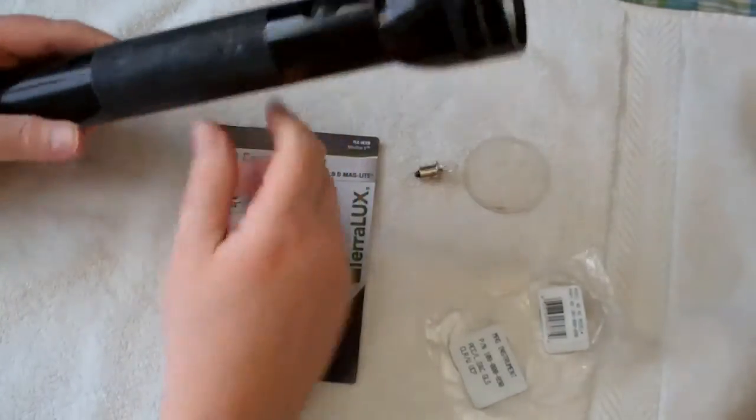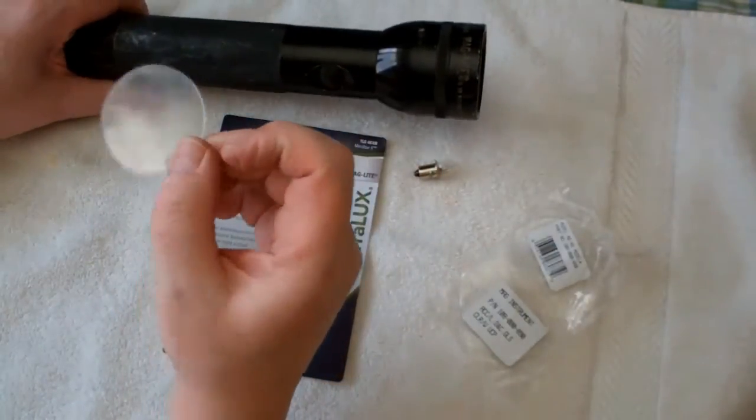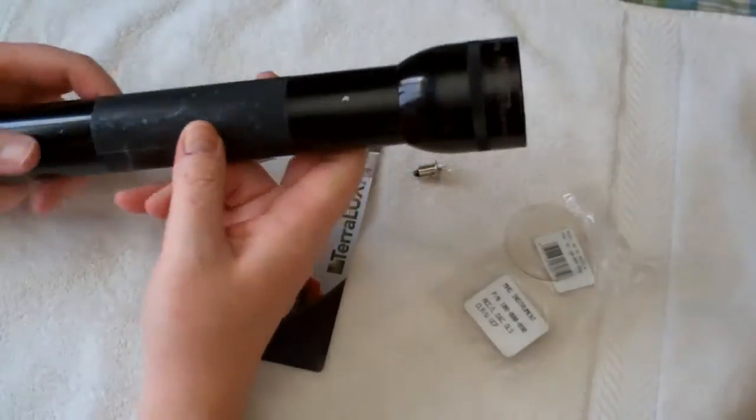Well-regarded flashlight, new glass lens cover. You can't really see it, but the old one has seen better days. Hey, worth the investment. There you go.